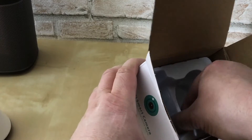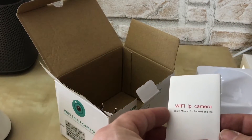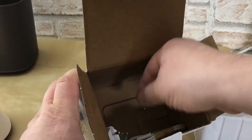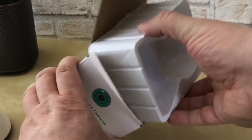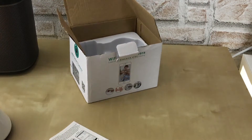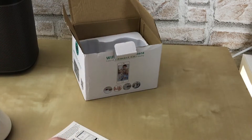Wollen wir gucken, was noch hier so alles drin ist. So eine kleine Bedienungsanleitung auf Englisch – nur auf Englisch. Sonst ist der leer. Von der Verpackung, ich sag mal, ein wenig billig. Also nicht so wie Netgear oder Apple oder DJI, wo man sagen kann: hochwertig. Das ist hier nicht ganz so hochwertig. Aber na gut, es geht ja auch nicht um die Verpackung, sondern um das Produkt.